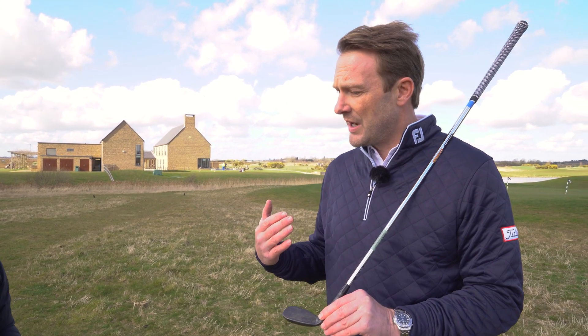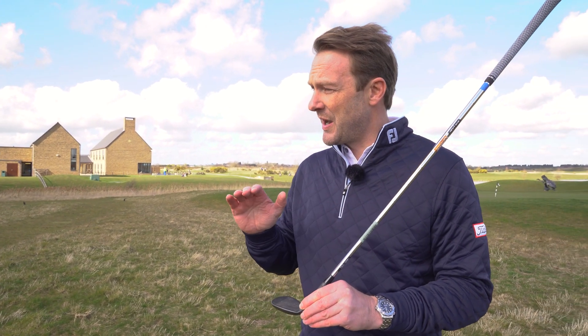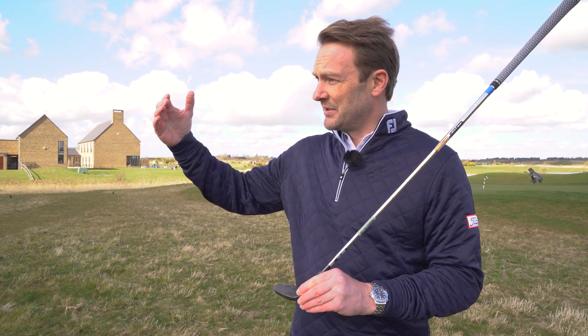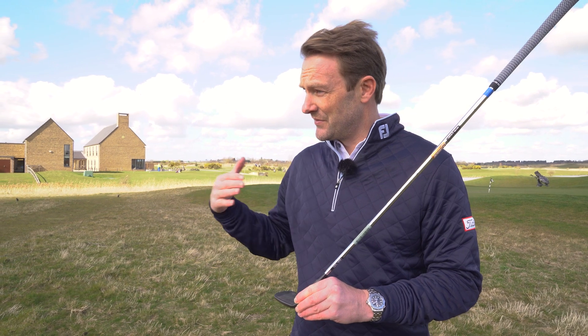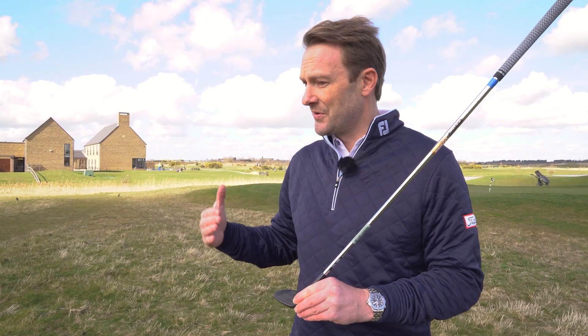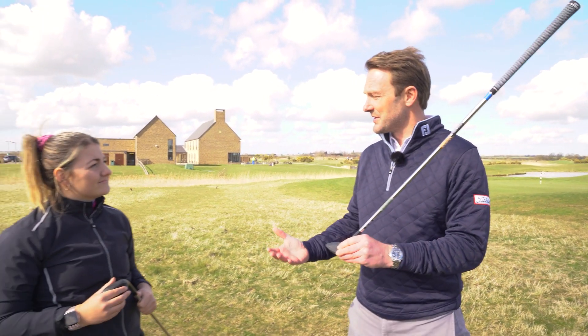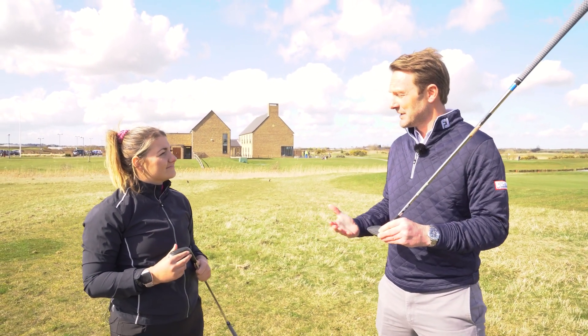The tricky thing is it's gradual wear. What actually happens is as the groove edges wear, the flight generally comes out a little bit higher and it's going to come off with a little bit less speed, a little bit less spin. So it's giving you less control going into the greens, but you're not going to notice it over a period of time.